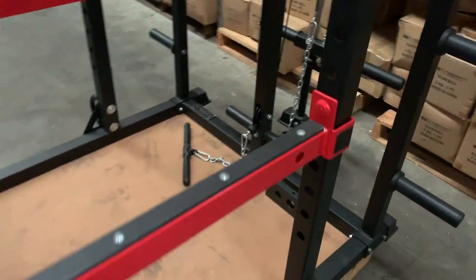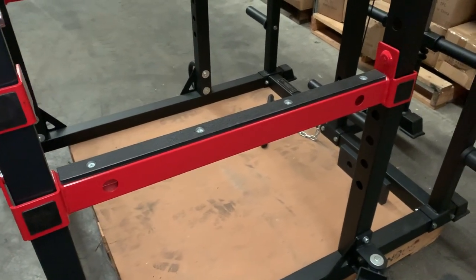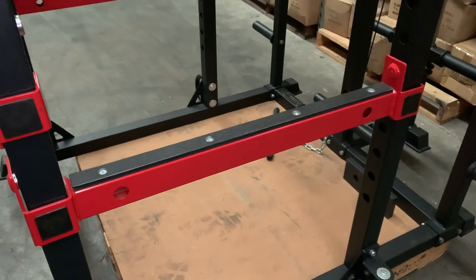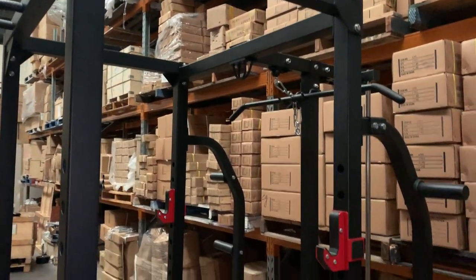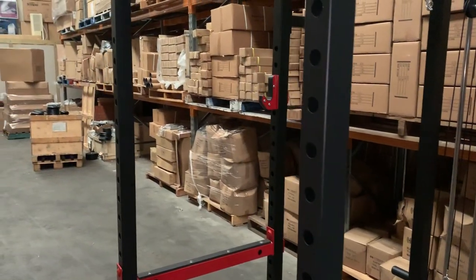With the cage, where it differs from a half rack is that you've got the spotter bar supported at the front and the back, so it's good for heavy lifting, powerlifting, and bodybuilding. You've got the additional support of four posts as opposed to two, so you're working inside literally a cage which keeps you a lot safer — you can't fall back with the barbell.